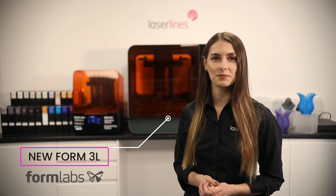Hello everyone, my name is Alex and I'm one of the product specialists here at LaserLines. We always try to bring the latest technology to you, so today's video is about the new Form 3L by Formlabs.